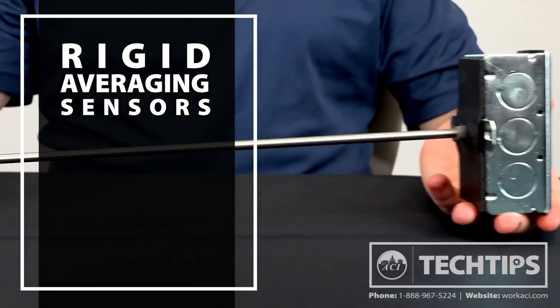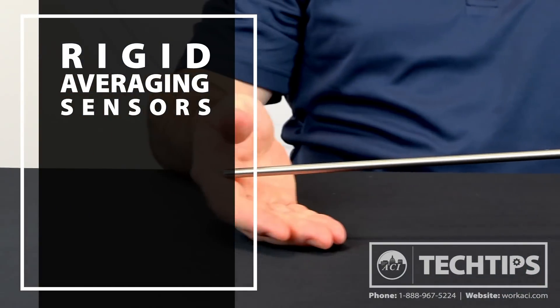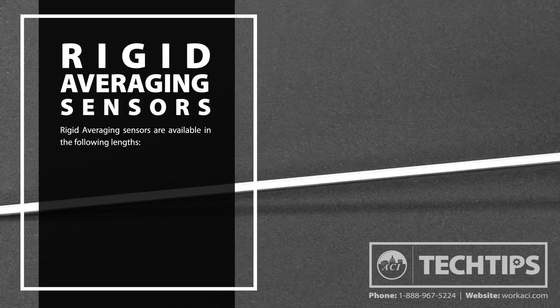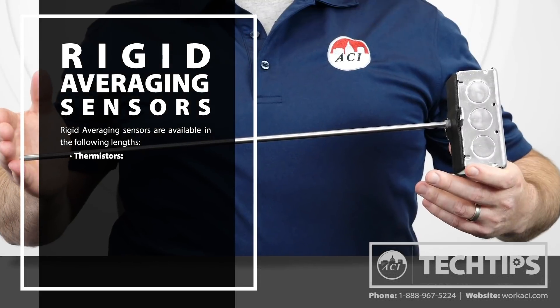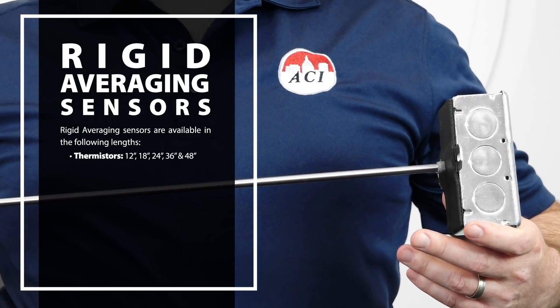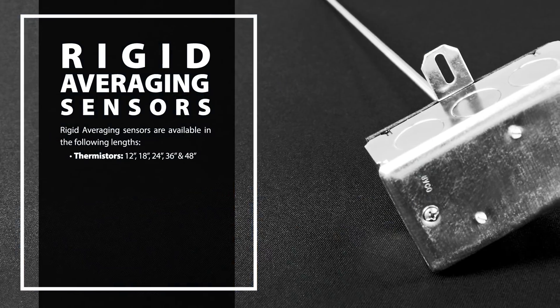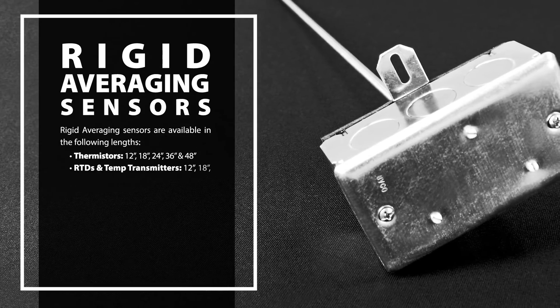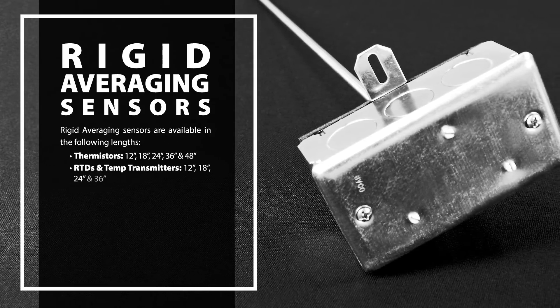The length of the probe you choose should be based on the size of the ductwork. Our rigid averaging sensors are available in the following lengths. For thermistors: 12, 18, 24, 36, and now available in 48 inch. For RTDs and temperature transmitters: 12, 18, 24, and 36 inch.